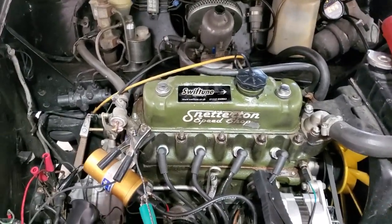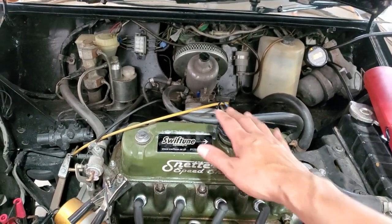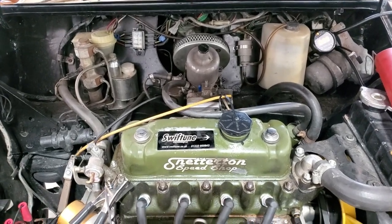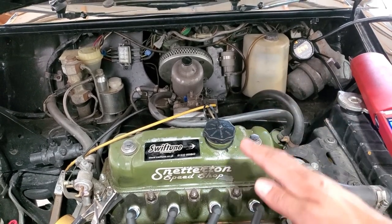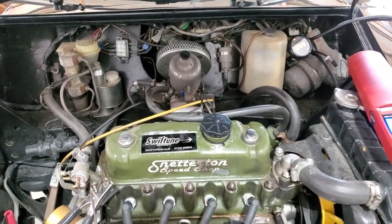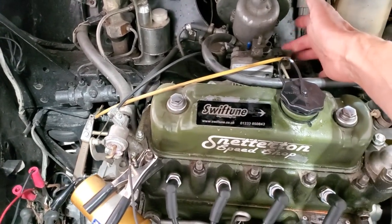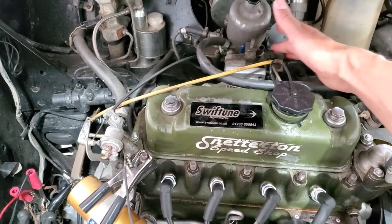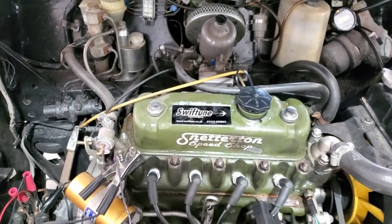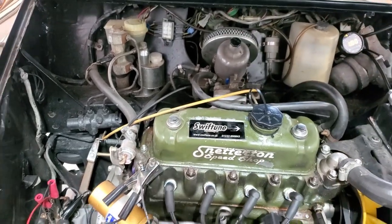After doing some idle adjustments and getting it to lean out to lambda 1.01 or 0.95, the idle would just fluctuate — I couldn't find a stable point where it would idle smoothly. When I checked the throttle shafts with brake cleaner to see how much air leakage there was, this carburetor practically stalled the car. So I'm going to change this carb out for a freshly rebuilt AC Dodd unit and get back to tuning.